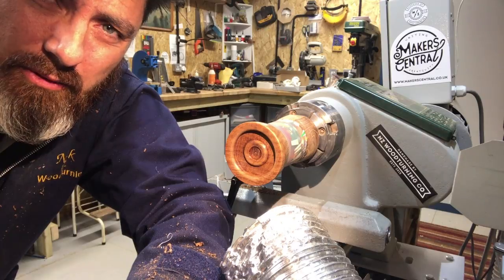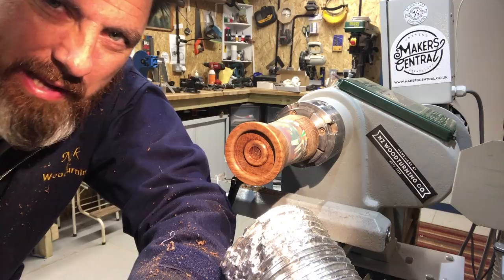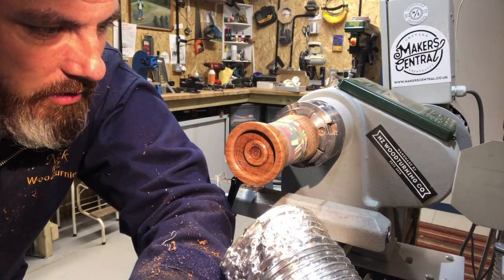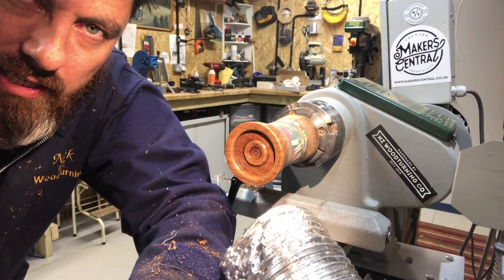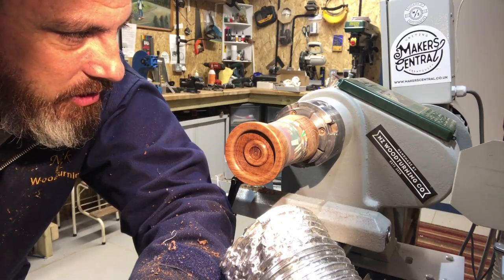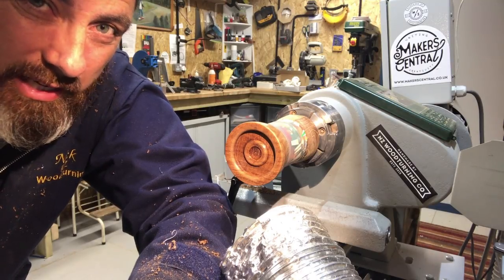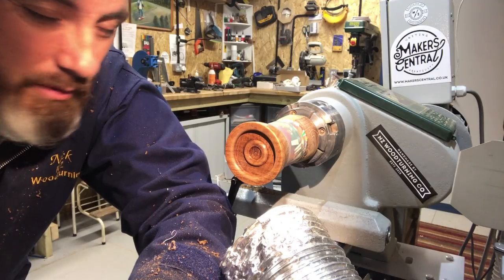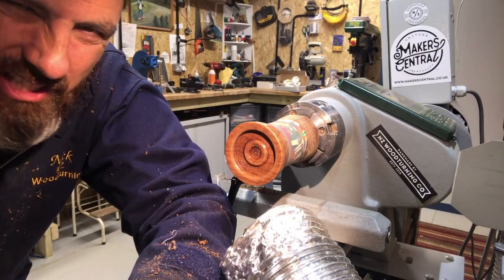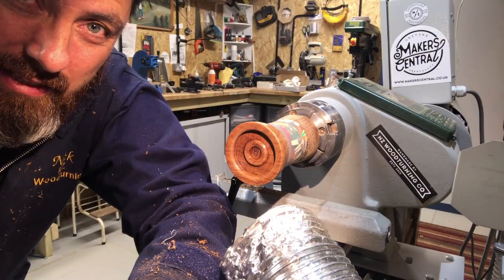I've put three coats of sanding sealer on this and sanded it back to about 400 grit. It's always best to finish this base off now while you've got a really good opportunity. There are ways to finish it if you don't do it now - by mounting it back in the chuck inside once you've hollowed it out - but that's not really a great idea. The reason is: one, you might crack the inside if you open the jaws up too much; two, you might mark the inside as well. It's just much better to finish this now whilst it's nice and secure in the chuck.